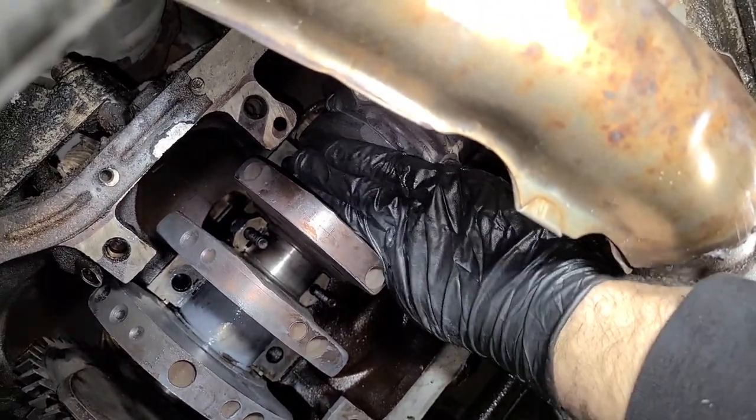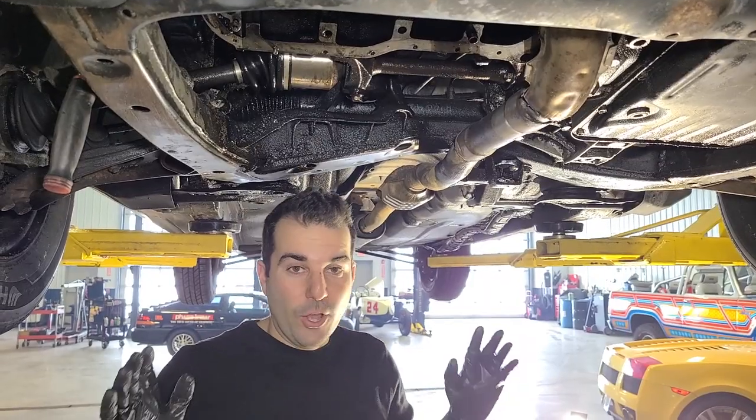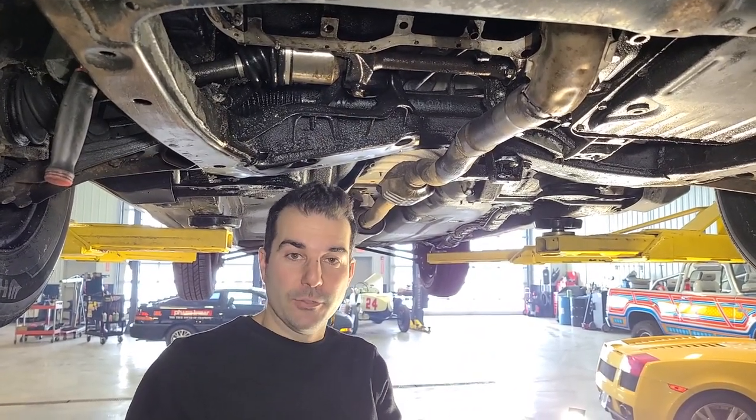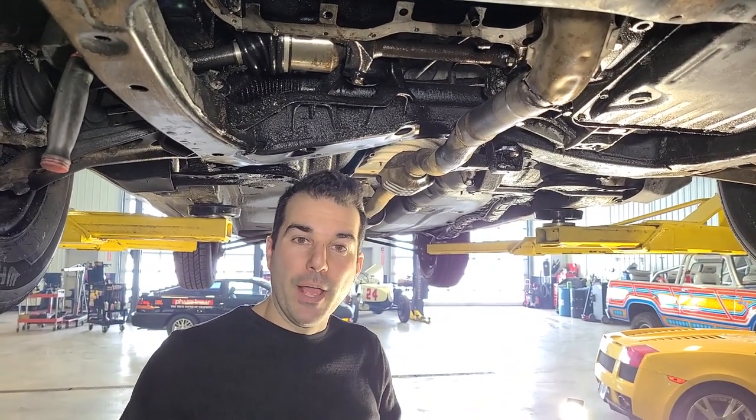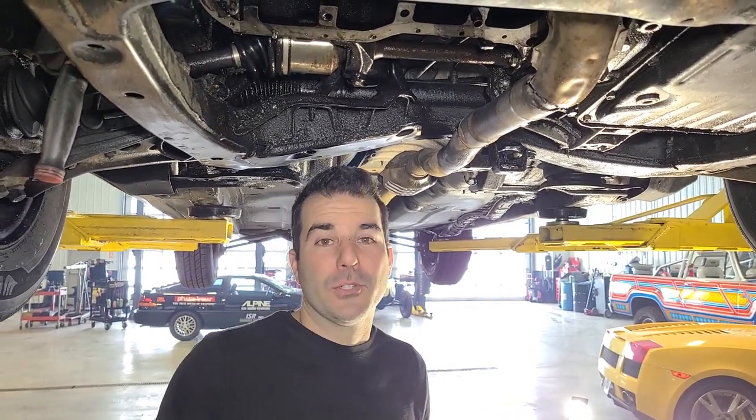We're able to slide these in by hand. But again, this is all improper — do not do this at home. This is the least proper engine repair known to mankind. But because it's a Toyota, I think it's going to work. That's the only reason why we're trying this.